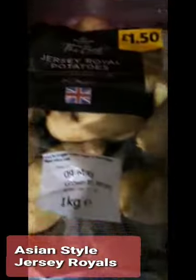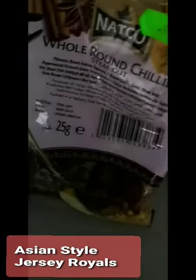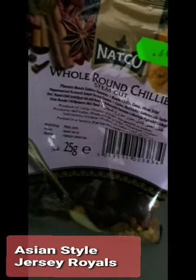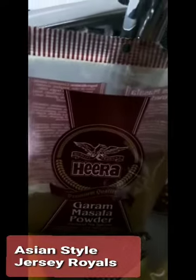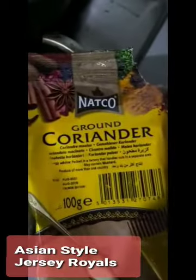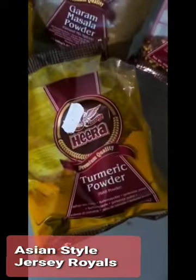What you need is Jersey Potatoes. You need these whole red chilies — they're quite spicy, you've got to be careful with them. You've got black pepper, coarse black pepper, cumin seeds, some mango powder — won't need a lot of that. Crushed chilies, garam masala — not too much of that. And there's coriander powder, dhania as we call it, and turmeric powder. Of course, there'll be salt as well.